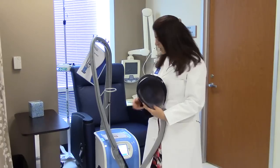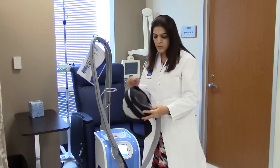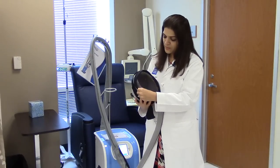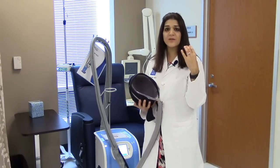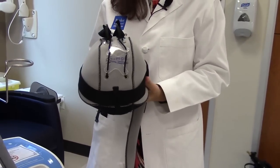prevents hair loss. This unit is basically a mini refrigeration unit and will circulate the fluid in the cap. The outer cap makes sure that there's a tight fit on the scalp so that the scalp stays cold, which will prevent hair loss.